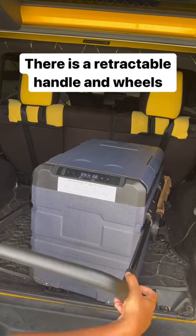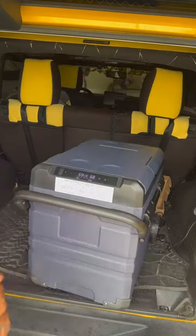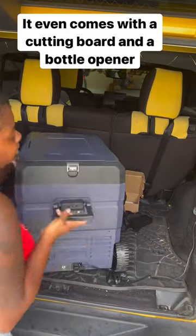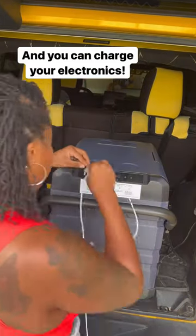There is a retractable handle and wheels. It even comes with a cutting board and a bottle opener. And you can charge your electronics.